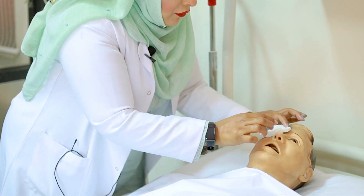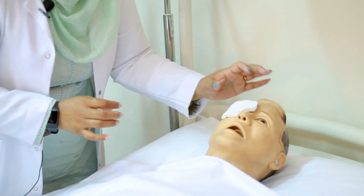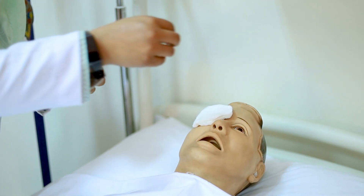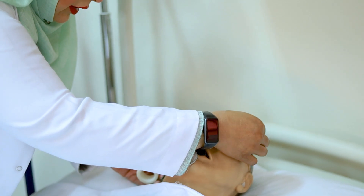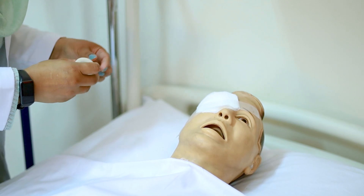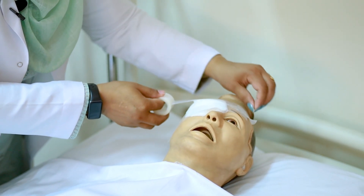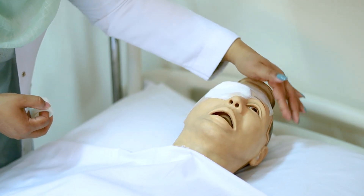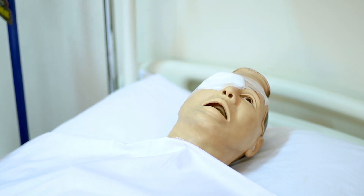Take the eye pad from the packing. Don't forget to do hand hygiene first. Then take the eye pad and place it at the top of the patient's eye in this position. Then use adhesive plaster and secure it on both sides like this. Don't put too much adhesive plaster on the patient's face.